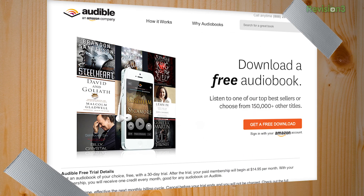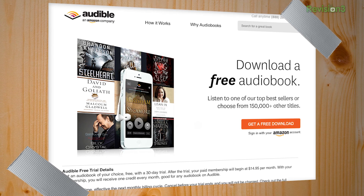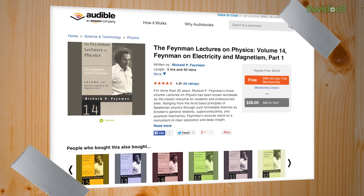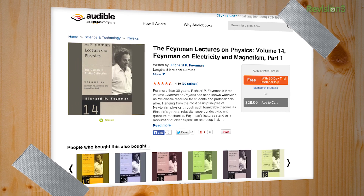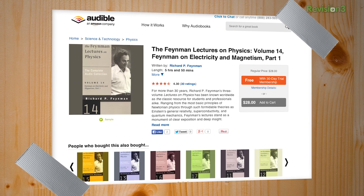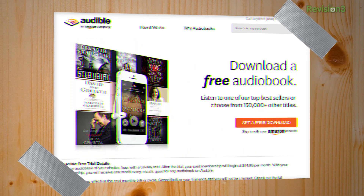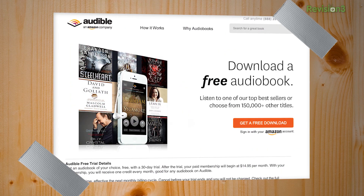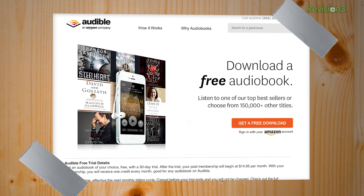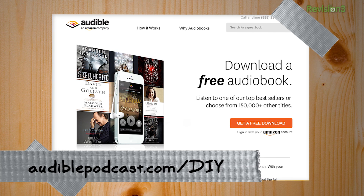Since you're already looking at books, check out an audio book from Audible. The Feynman Lectures on Physics, Volume 14 — Feynman on Electricity and Magnetism, Part 1 — it's incredible, about six hours. You can get it with your Audible.com membership. Instead of just listening to music, you can educate yourself or listen to a novel while working on a project. Visit audiblepodcast.com/DIY for a free audio book of your choice.